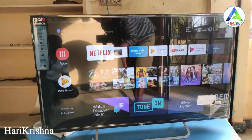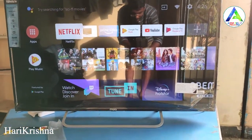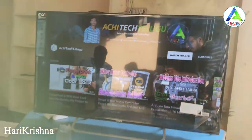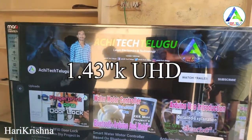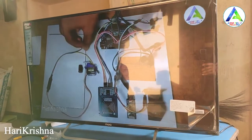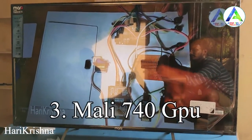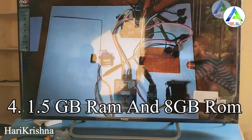This TV features the Mali 740 GPU, 1.5GB RAM, and 8GB internal storage.